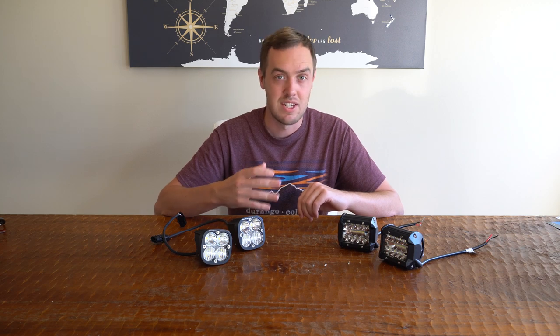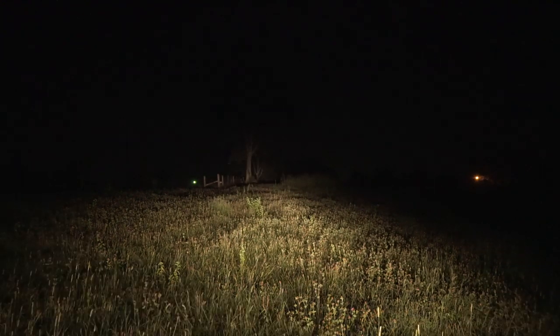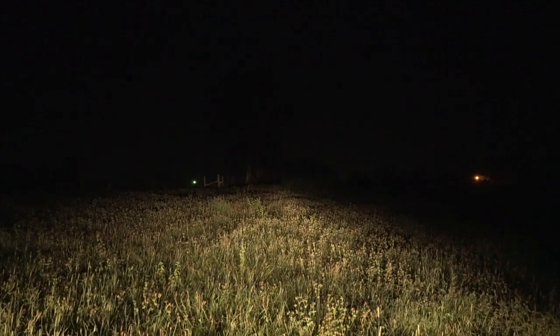I'm now out here in the dark with my camera set up on manual mode. The picture appears fairly realistic. I'll start with the stock headlights with the fog lights on, and then at full beam, just so you can get an idea of how bright these pod lights are by comparison.